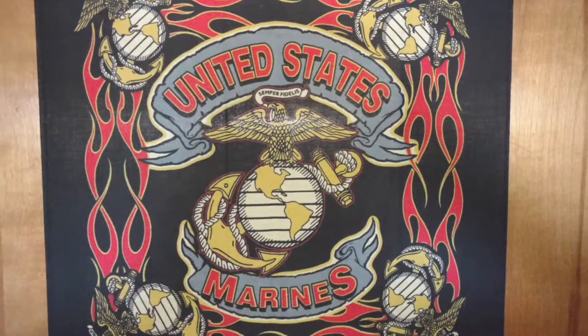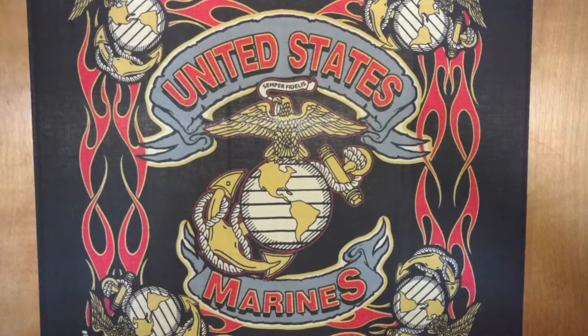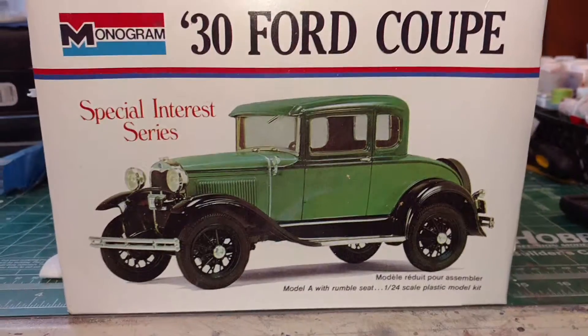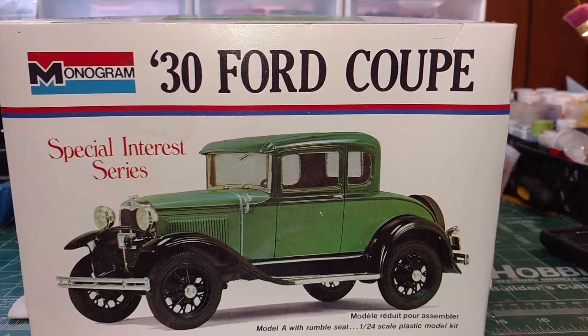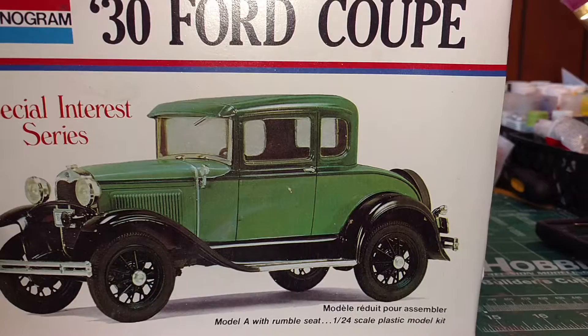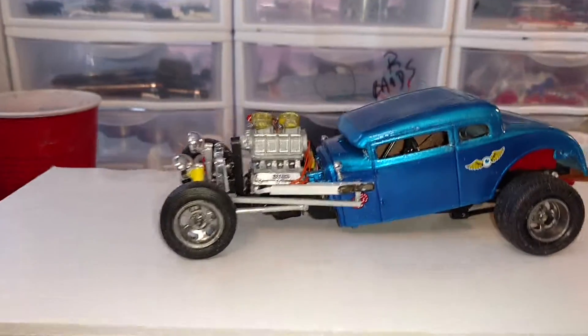Hey, it's Tyrene Marine again with a final update on the 1930 Ford Coupe. Here's the box, the original car, and this is my special interest right here.